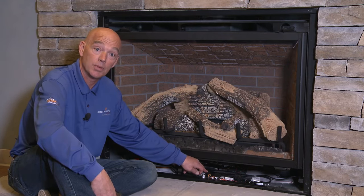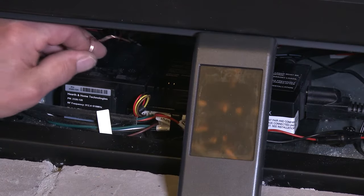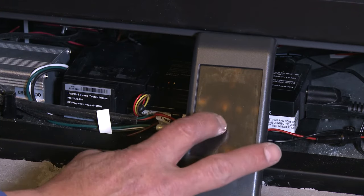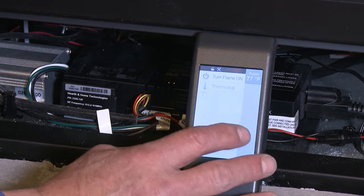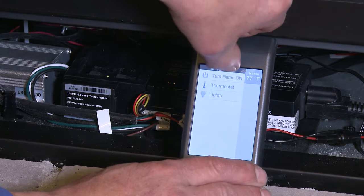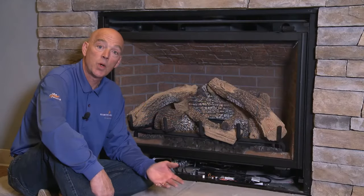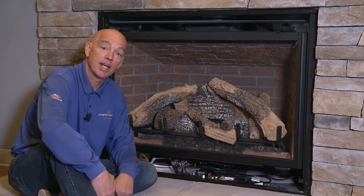In order to relearn your remote, you have to depress the pairing or learning button on the module. Take your paper clip, depress the learning or pairing button, wake up the remote, press the gray bar on the top of the remote, and then hit the pairing button. The double beep tells you that everything is ready to go. If your remote still won't work, please contact your dealer for further assistance — they'd be happy to help you.